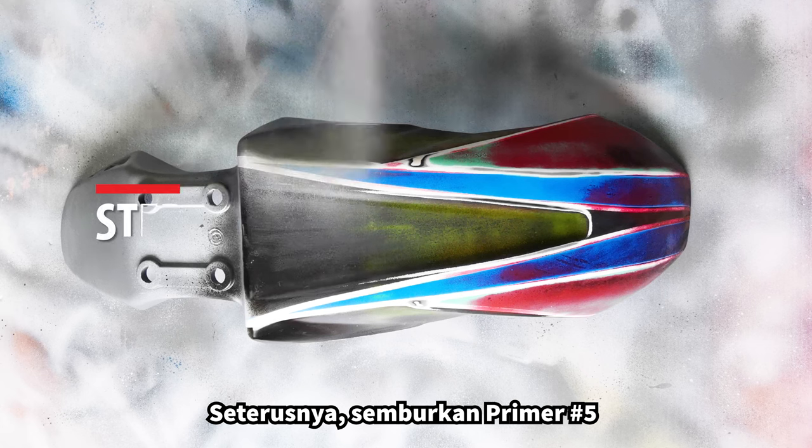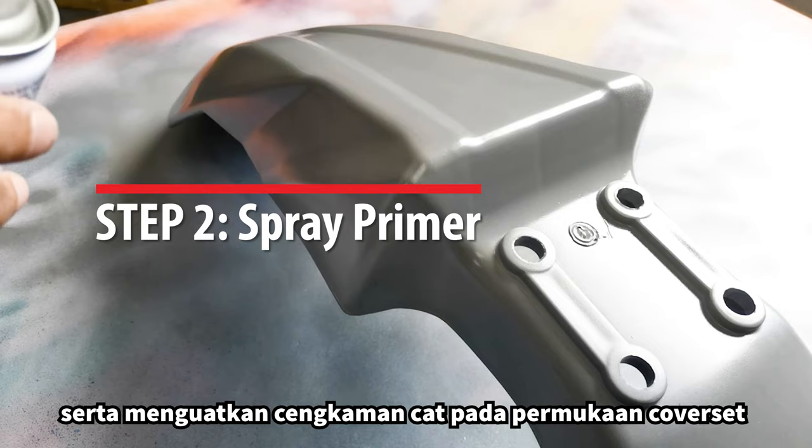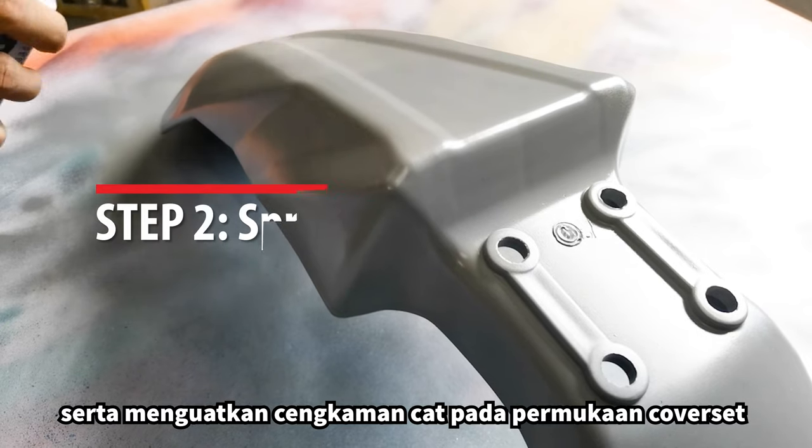Next, spray primer for a smooth and even paint surface. It also helps paint bond better to the surface.